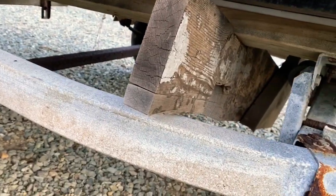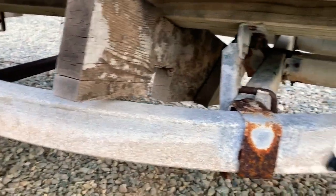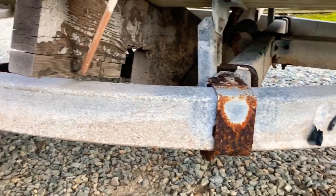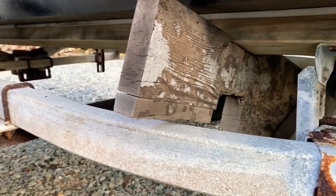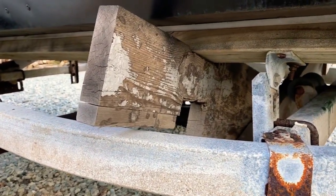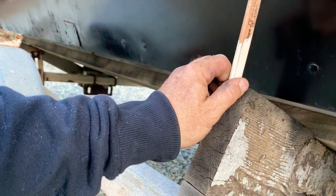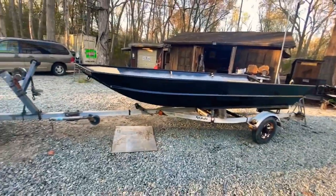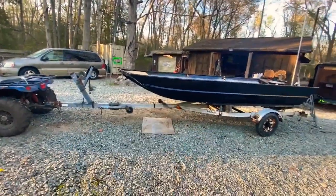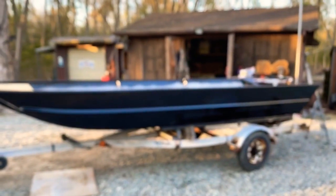It puts the weight under the entire frame of the trailer rather than most of it on the tongue, so I'm gonna leave it. I'll just doctor it up — maybe cut it on a better angle, or use it to my advantage and put some rails on it. Probably gonna build off of it. Trailer definitely needs a little work — I'll get to that eventually. So far it looks pretty good.